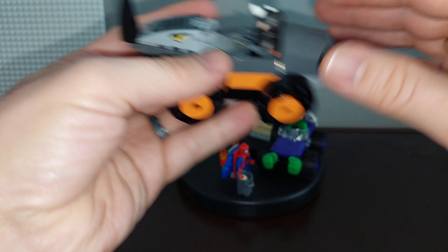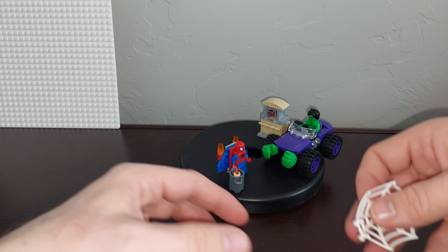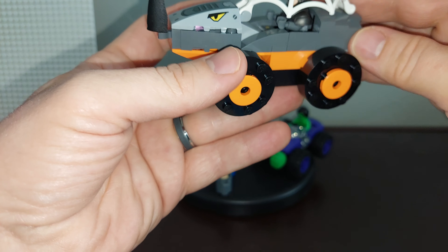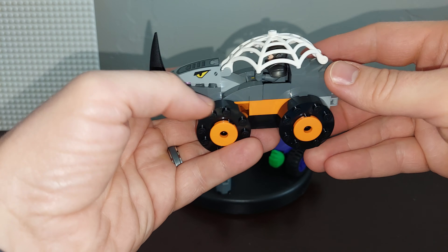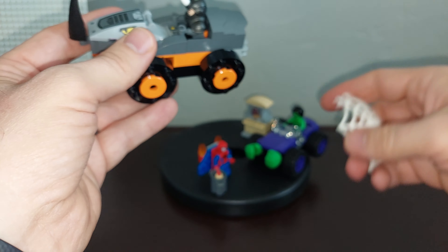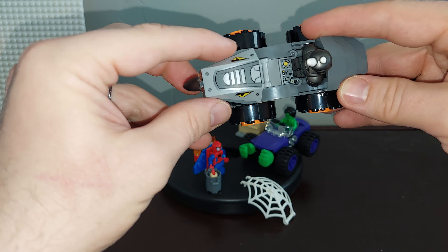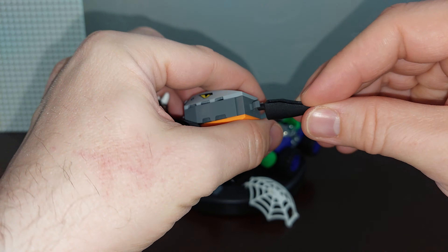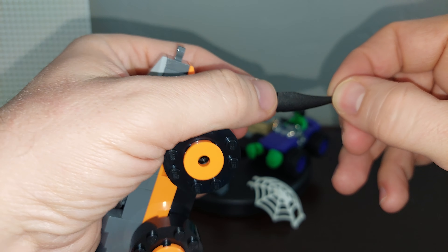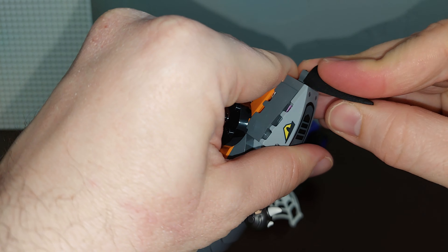If you put Rhino in the Rhinomobile, the same type of thing happens with the new webs — you can attach them and cover Rhino inside there. There are no stickers involved in this set. It is a 4-plus set, so that's pretty normal. It has printing on the front. There's a particularly neat piece on the front as a Rhino horn for the vehicle — I haven't seen it before.